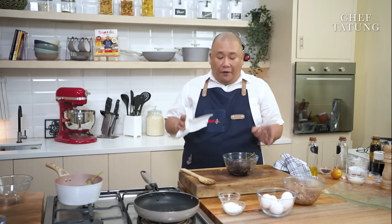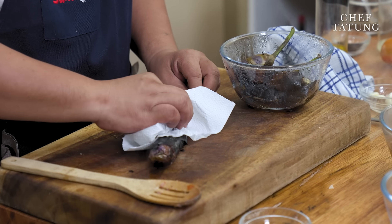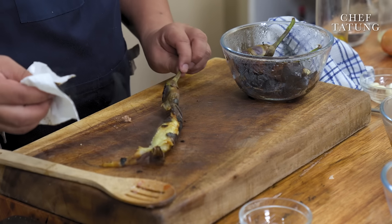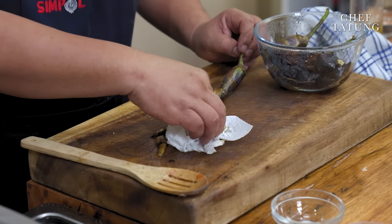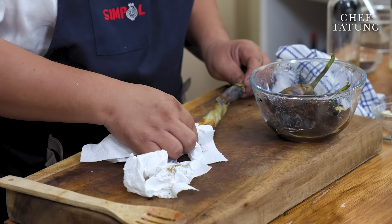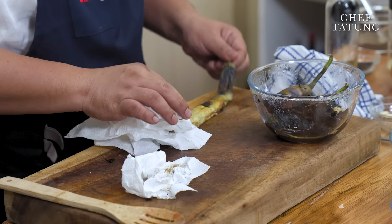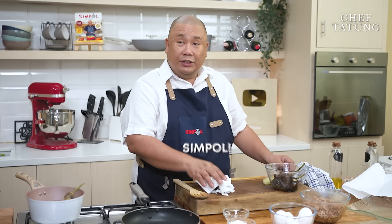Once we grill it, you have to let it rest, cover it up, and let it steam so that when you clean up your talong, you just wipe off the burnt peeling. Sometimes when we cook it this way and we're too impatient, we peel it immediately before it's fully done — wala nang natitirang talong. You just have to wipe the skin off with a paper towel. Easy! Very simple.